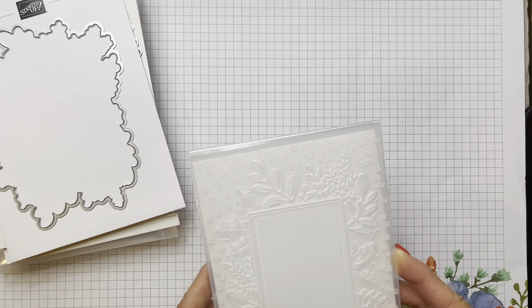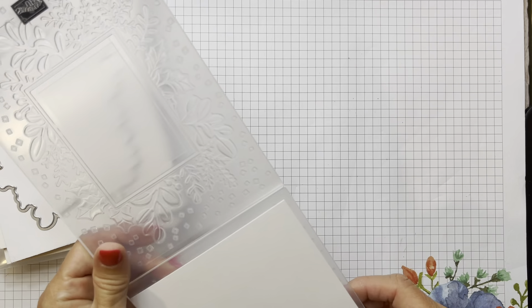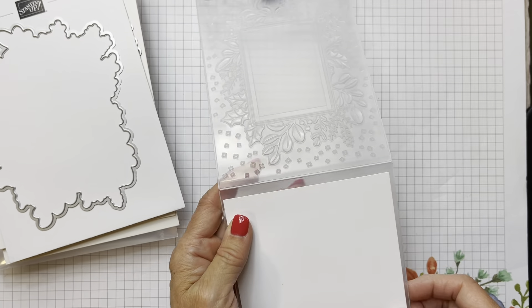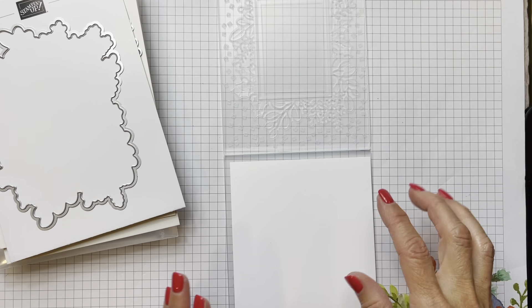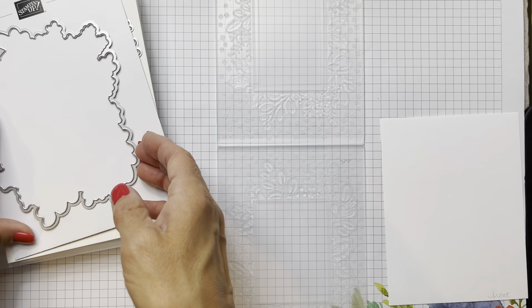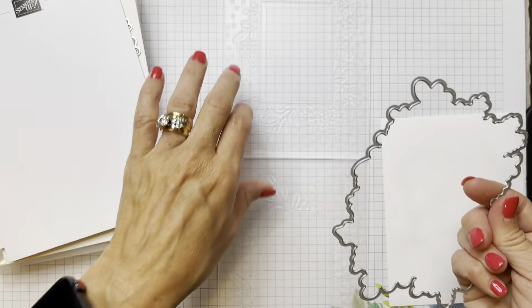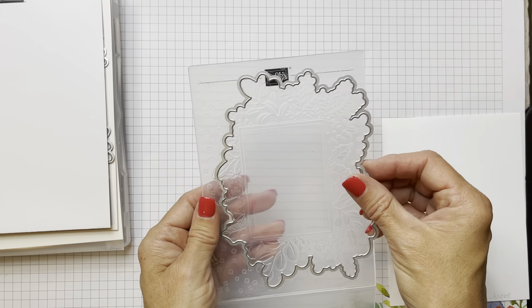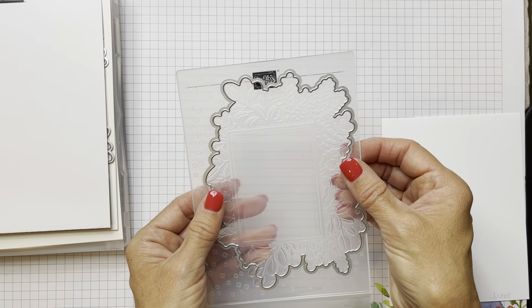The other amazing thing you can do is run this through your embossing folder but actually cut it out and emboss it at the same time. This big die here that's in the set fits into the embossing folder. I'm going to show you how to do that.